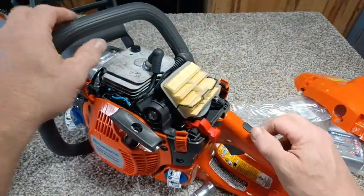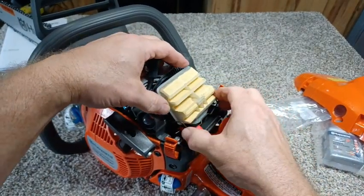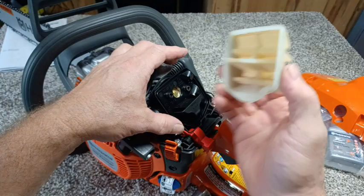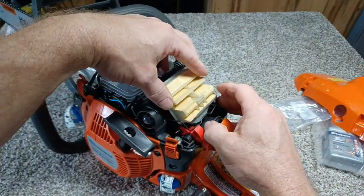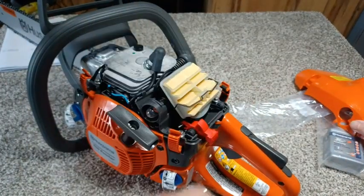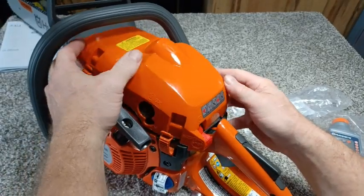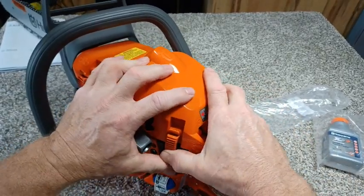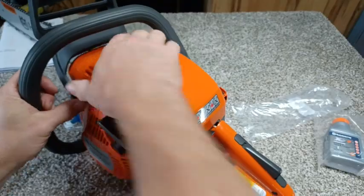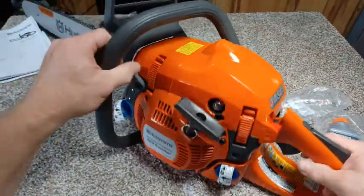For changing your air filter, same concept — this is where you get to do all that. This one here, just pop it off, replace or clean. Nine times out of ten I choose to tap and clean it until it absolutely decides it's not going to run anymore, then you replace it. Straightforward, easy. The cover goes back on the same way. Some of the older models you had to unscrew them, but somewhere along the line they started coming up with these clips. Very simple.